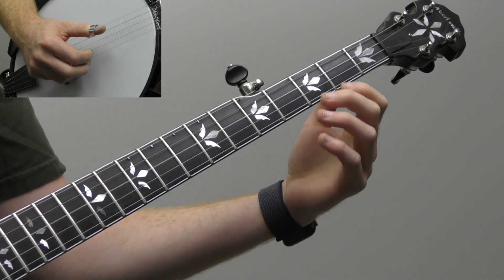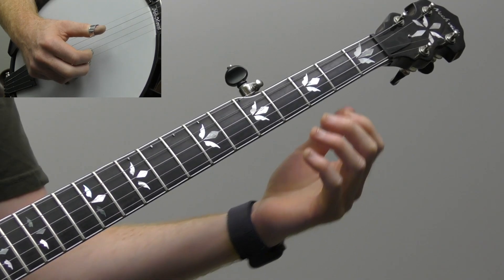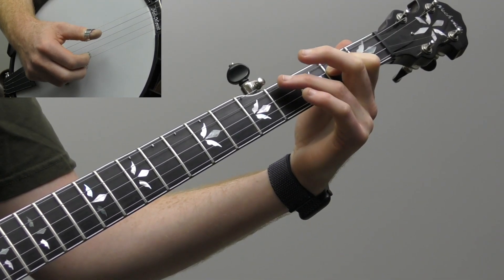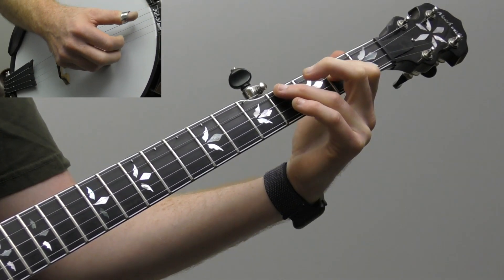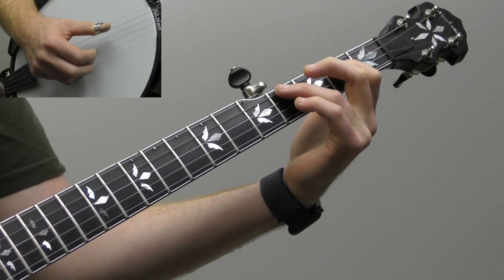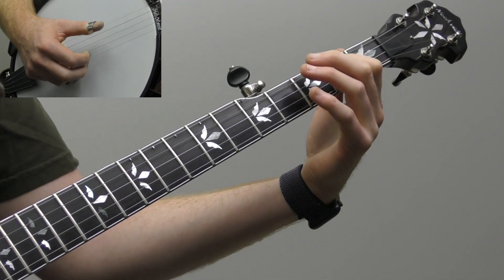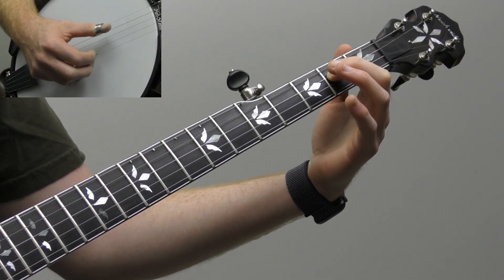Before we break down the solo, let's look at the basic positions we're going to use. We're going to use a one-finger D chord — essentially index finger on the second fret of the third string. Occasionally we're going to reach our ring finger to the fourth fret, which is basically the low two fingers of your full D chord. We're leaving off the top two fingers to make it easier to play, and I'm even going to leave the ring finger off — just a really easy one-finger D chord.